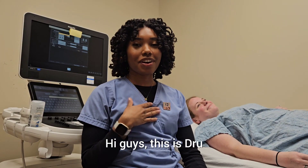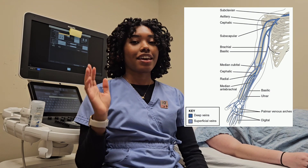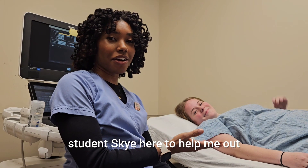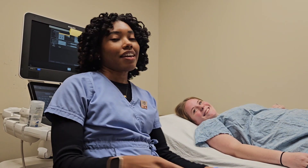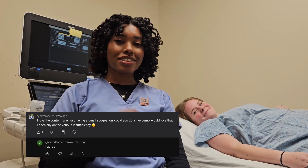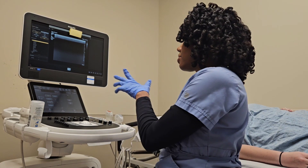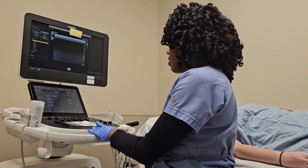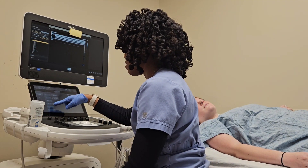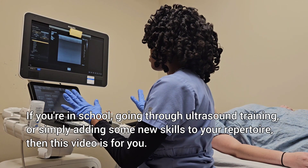Hi guys, this is Drew. We're doing an upper extremity venous ultrasound duplex and I have my co-worker and ultrasound student Skye here to help me out. Thank you for volunteering. So we have our Philips Epic 5G ultrasound machine. I'm going to use the L12 linear probe today and we're going to check the preset venous upper extremity. Got to have all the things right before we start.